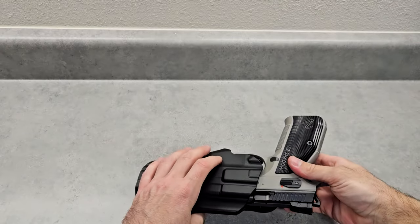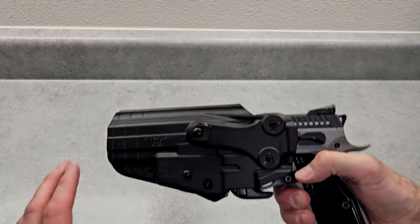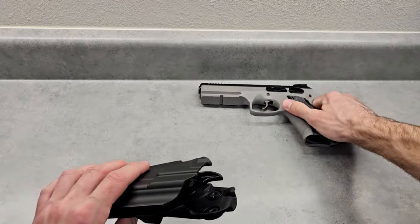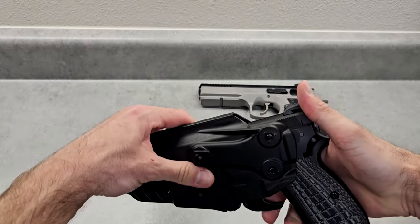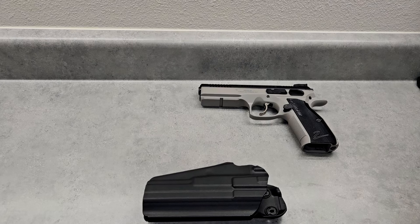So it looks like this is a good $60 holster that will work for your 75 series pistols - works for the Shadow 2 all the way down through the 75B. I'm sure the 75BD will work because as you can see, the safety or decocker should be fine since I do have the 75B Omega with the decocker. So if you're worried about the decocker getting in the way - nope, should be fine. This was the Safariland 578 GLS Pro-Fit holster - a good idea. See you next time.